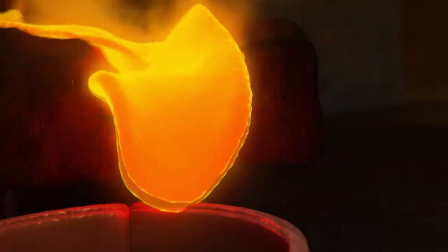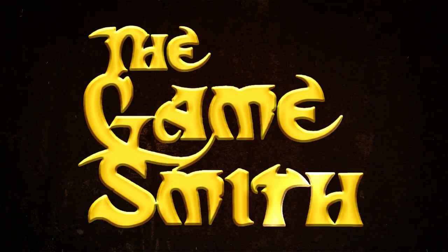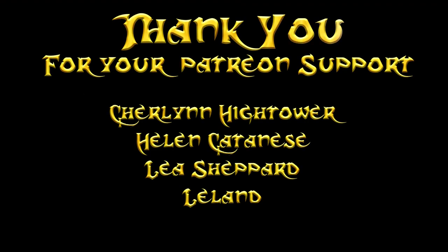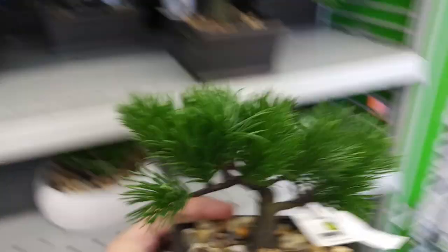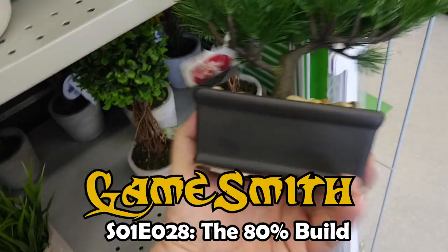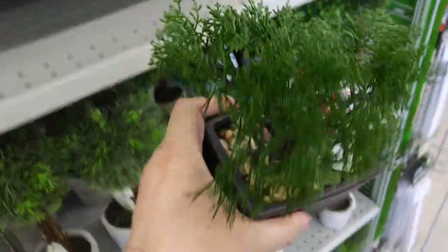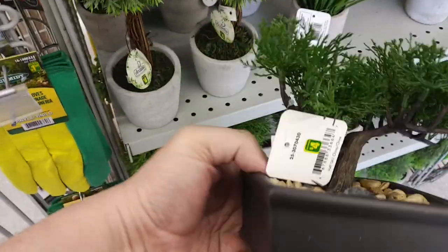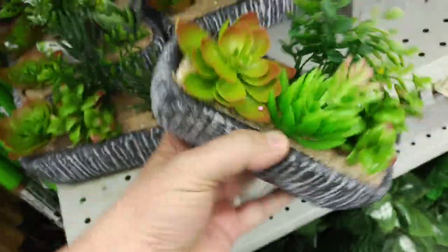So I was at the dollar store the other day and sometimes I come across items that would make magnificent terrain pieces for my tabletop games, like these plastic bonsai trees. I call items like this 80% builds because they're about 80% ready for the game table — but who wants to watch a movie that's 80% through its runtime? There are only a few features or touch-ups needed to make them game table ready.